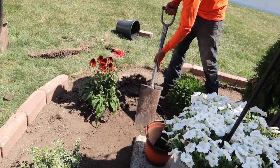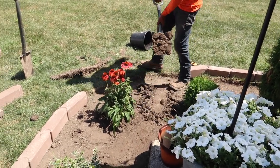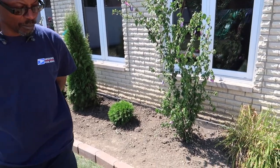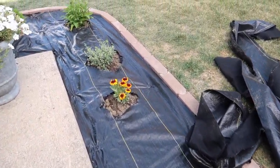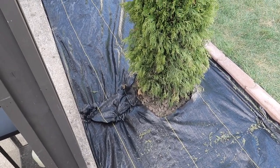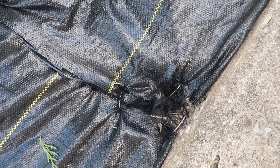Here we're seeing some leveling happening to make sure the ground is all even. Things are starting to come together very nicely. The landscape fabric is going down — they just cut it to fit and reinforce it with metal stakes. In some areas there are more stakes for reinforcement, but for the most part they just surround the plants so weeds can't get through.